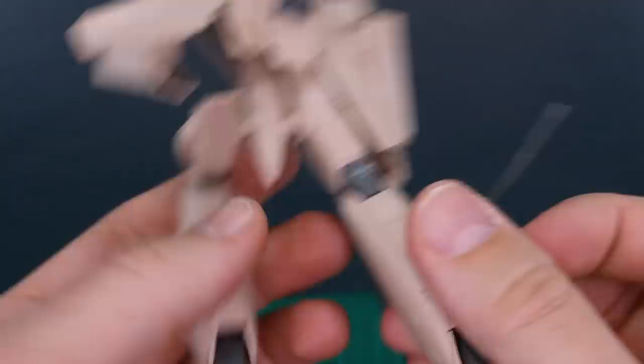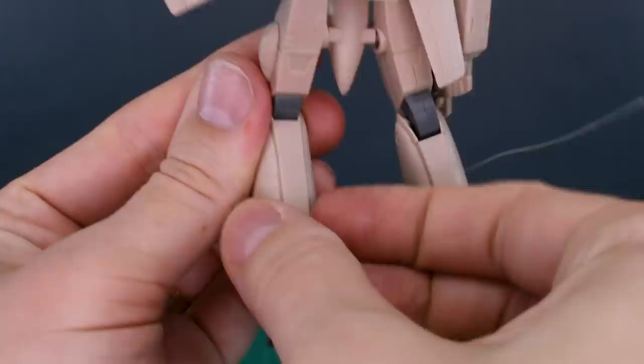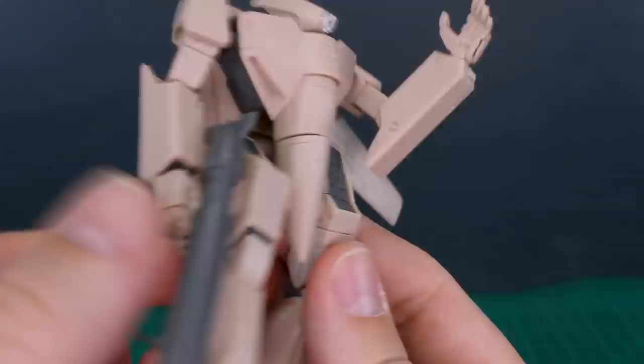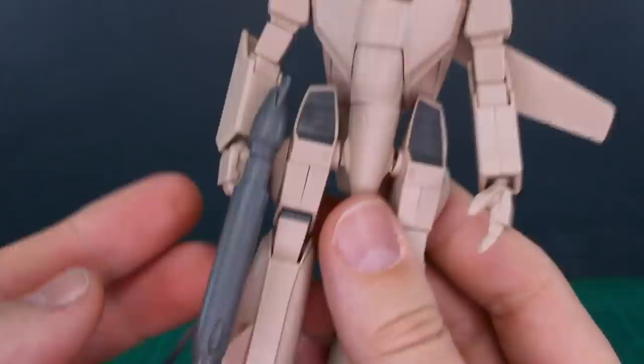Going over notable seam lines: on the front of the thigh there's a seam line between the two halves of the lower thigh, and a little bit at the back as well. The lower legs are covered by pieces on the front and back that hide the seam line there. On the body there's a seam line down the center section, and on the nose cone part down the side, though it's hard to see with the legs covering it. On the head there's a visible seam at the top, and on the arms down the top of the upper arm and all the way down both the front and back of the forearm.